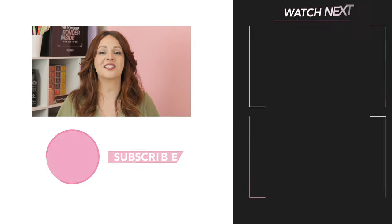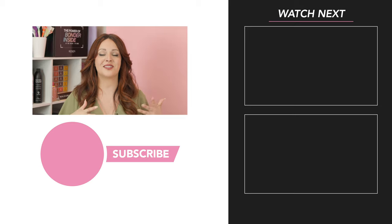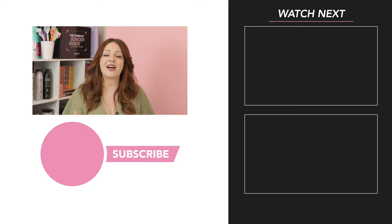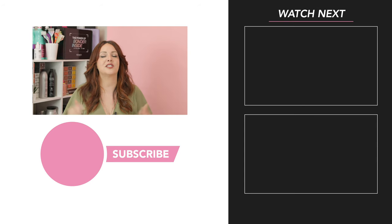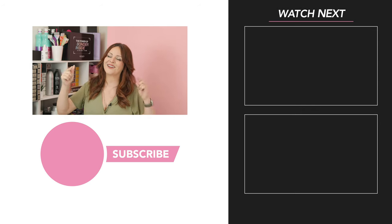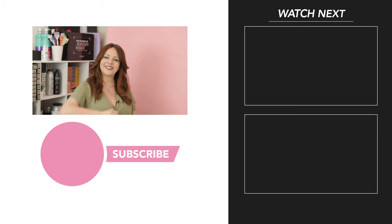I hope this brought some clarity to the seven different types of hair extension methods and which one is right for you. If you have any questions about hair extensions, please drop them down below, and if you loved this video, give it a thumbs up. Make sure to subscribe and check out my other hair tutorials right here on this channel — I'll see you next time!